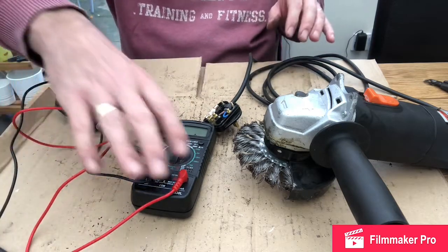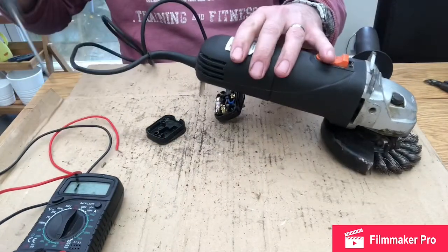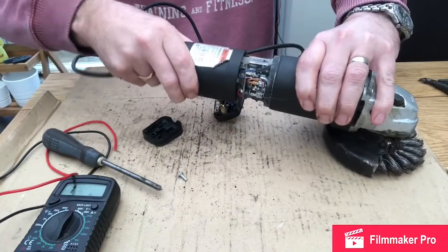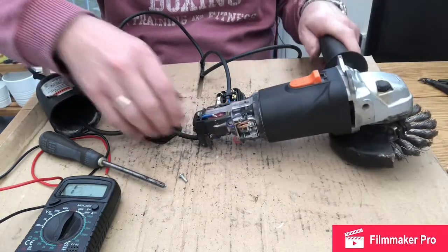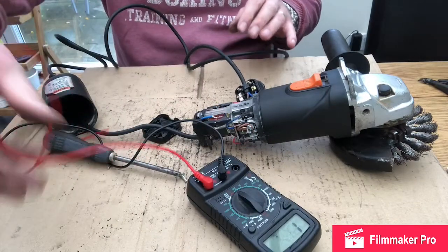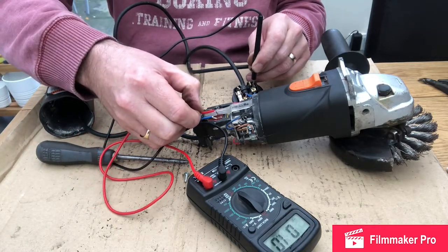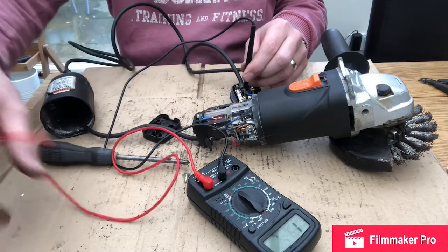We'll proceed to opening the angle grinder up. I'm going to start with the wiring inside of it — remove this bit and try to work out what's wrong. I'll put one probe on the neutral in the plug and the other probe on the neutral and see we've got good continuity there. Do the same for the live — so we've just proved the wiring to the product.